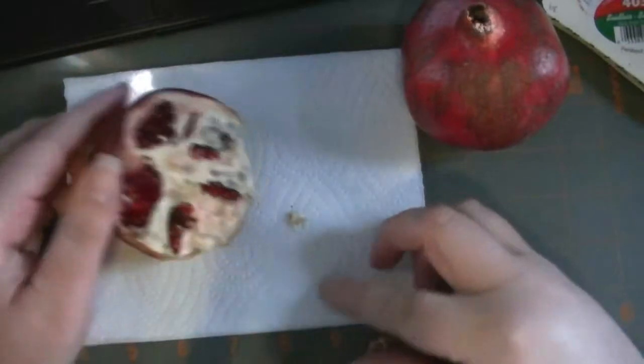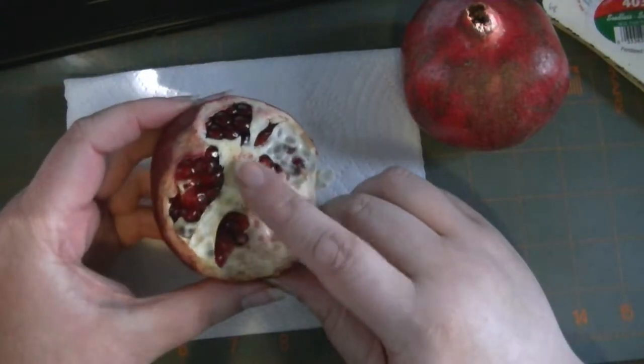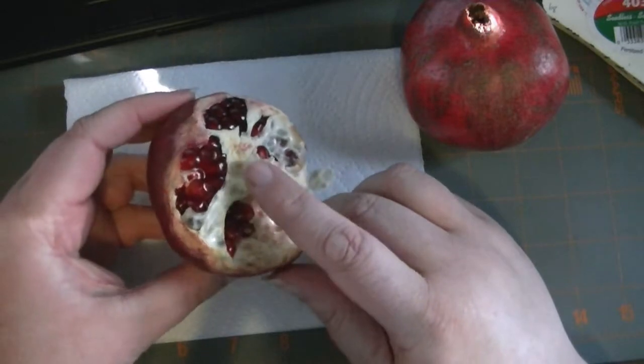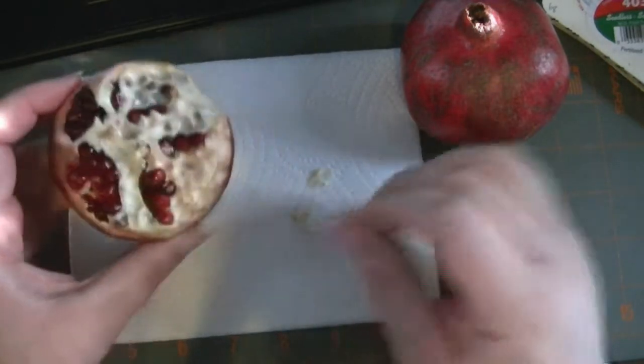This is the way that I bust into a pomegranate in order to keep my hands color-free. This used to be used as a natural way to color fabrics — similar to how grapes may have been used, or beets.